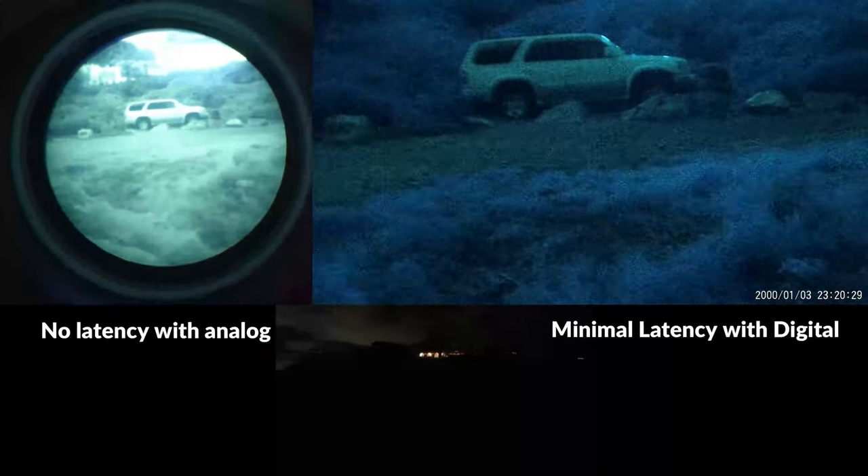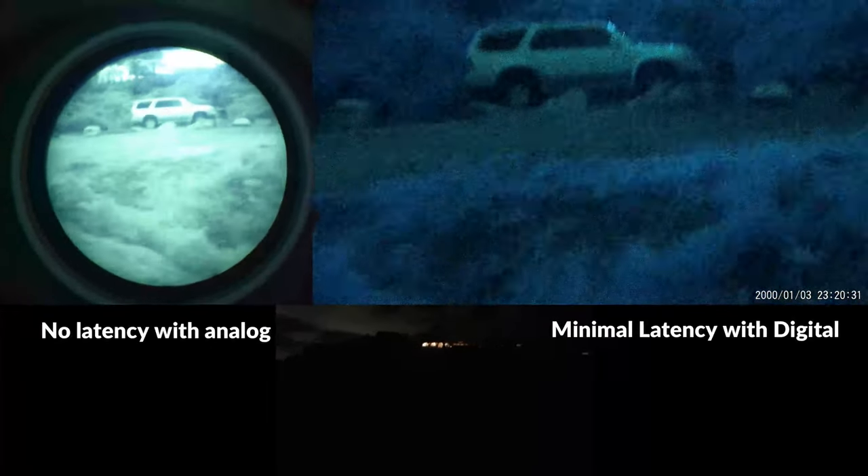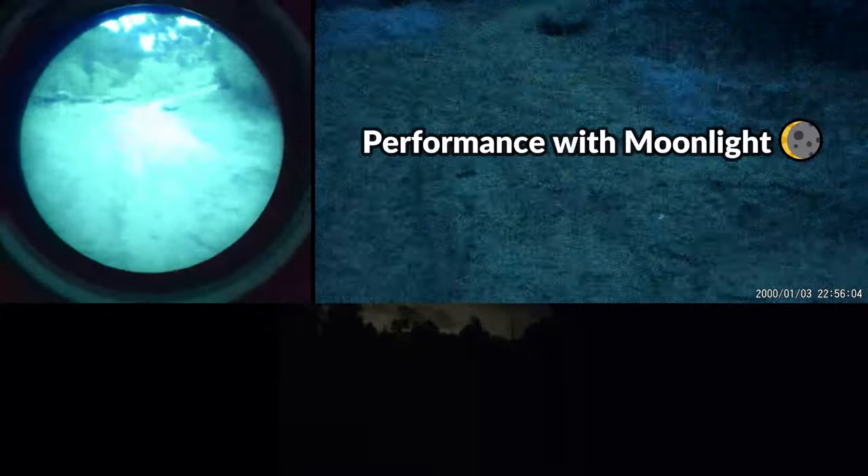I've tested out a bunch of different digital night vision devices, many of which have a few tenths of a second of lag. In my experience, the NVG30 has the least amount of lag compared to any of these devices, and you definitely notice an improvement over the NVG10. In my opinion, the lag on the NVG30 is so minimal that it really doesn't take away anything from the user experience. The NVG30 has both 30 frames per second and 40 frames per second viewing modes, and very minimal lag is present in either setting.